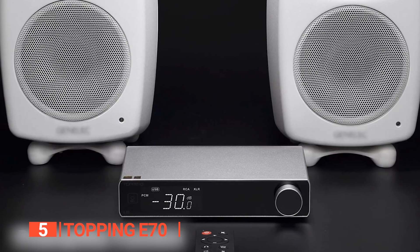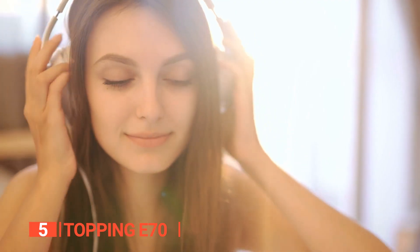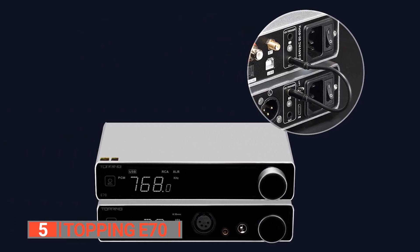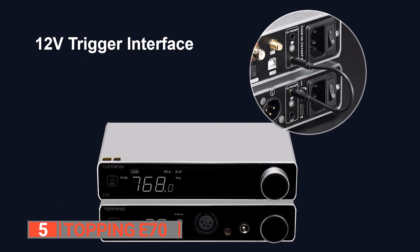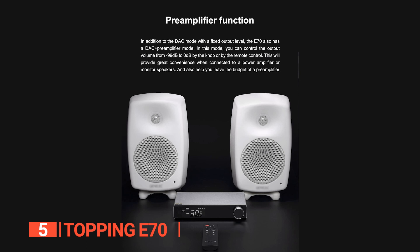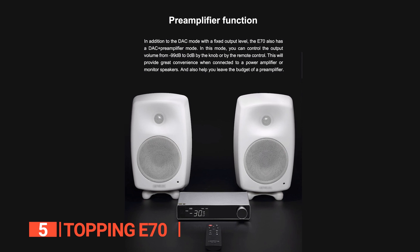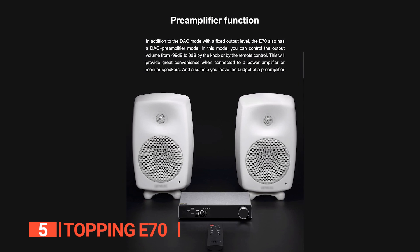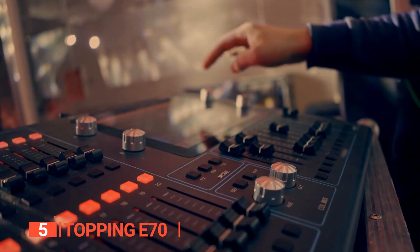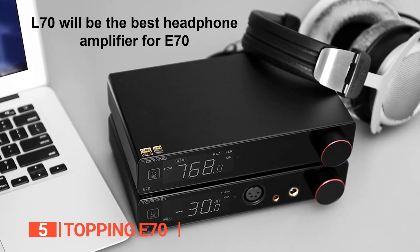For a fully matched design language and style, the L70 headphone amplifier is the perfect match for the E70. The L70 can be used with almost all kinds of headphones, making it a versatile addition to any audio setup. Additionally, the E70 and L70 can be synchronized through the 12-volt trigger interface, making it easy to turn them on and off together. In summary, the E70 DAC is a powerful and versatile device that delivers exceptional audio quality and supports a wide range of protocols and operating systems. Whether you're a professional musician or a serious audiophile, the E70 and L70 headphone amplifier are the perfect combination to take your listening experience to the next level.